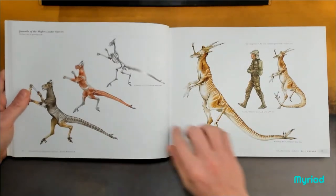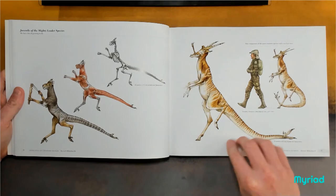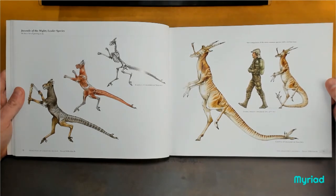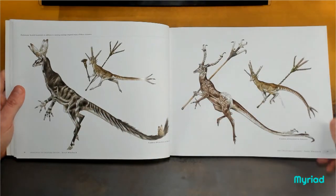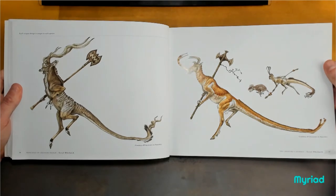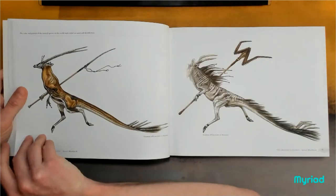Another thing she introduces is the scale — so it doesn't come up to your hips, you don't come up to its hips; it's about as tall as you are. And then you just start splitting the cladistic tree up. Each weapon design is unique to each species. Absolutely brilliant.